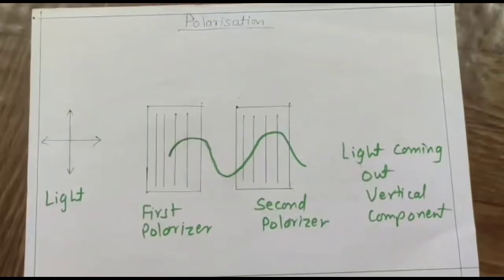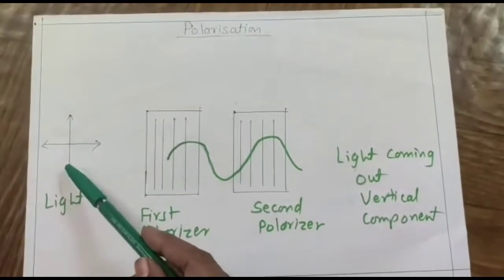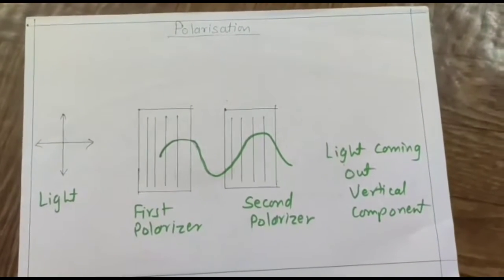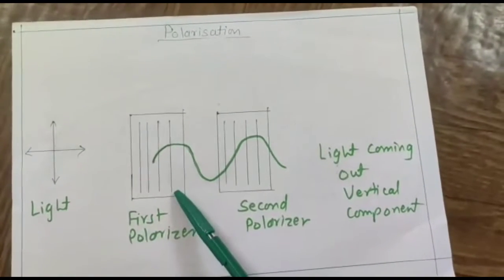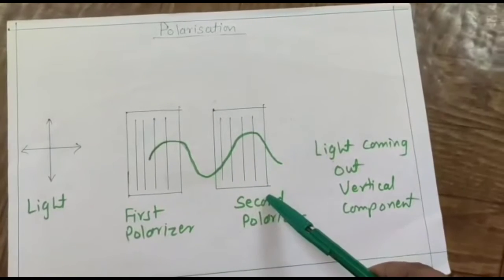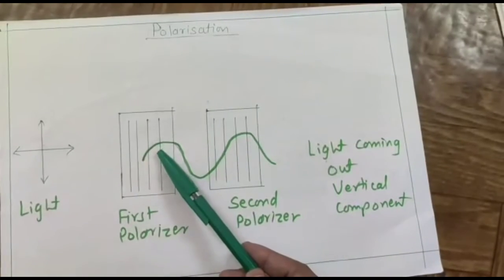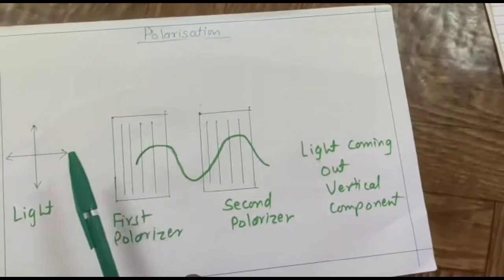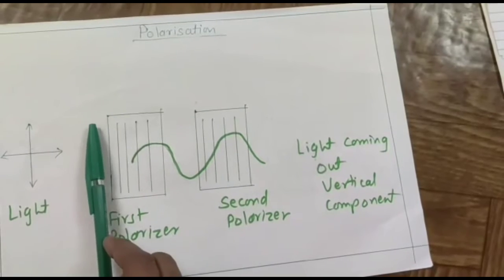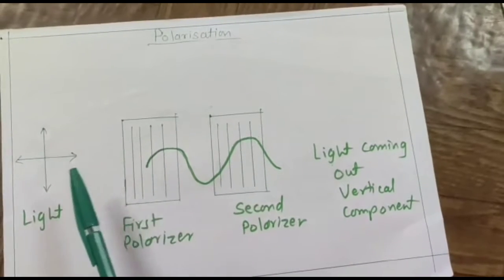Now let us look at the reason using a diagram. The light has two components: a vertical and a horizontal component. We have placed a first polarizer in front of that and a second polarizer in front of the first. When the light reaches the first polarizer, the vertical planes in the polarizer allow only the vertically polarized light to pass through.